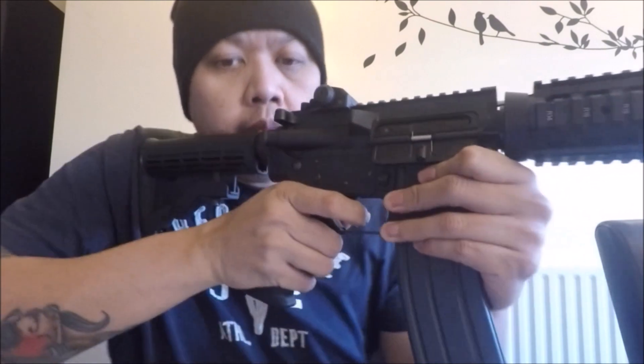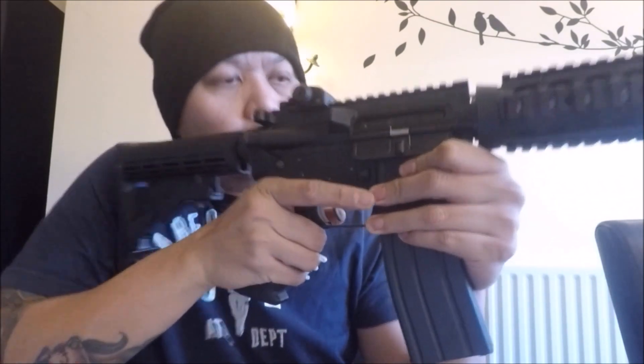Switching to full auto — as you can see, it does have a good hard kick that you can really feel on your shoulder. Inside temperature is probably around 20 degrees Celsius, firing 0.2g BBs above 300 fps — that's a big bonus from TM, which is quite good. I will post another performance video when I've taken this rifle out on the skirmish field. Until next time, this is Master Chief from Popular Airsoft — have a good day.